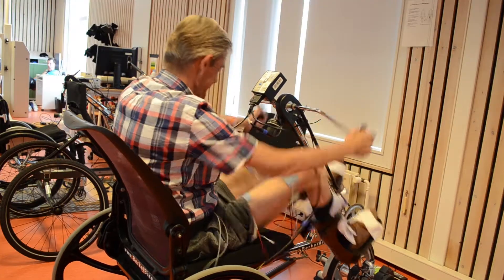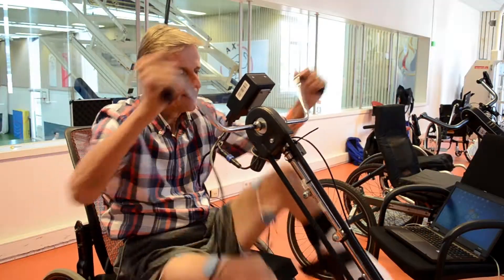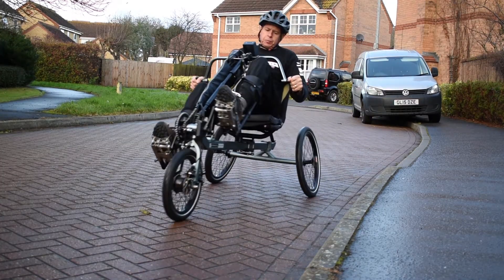The Birkle Bike has been developed in the Netherlands and is increasingly being used in rehabilitation centres. Not so strange, because a ride with the Birkle Bike offers a full body training.